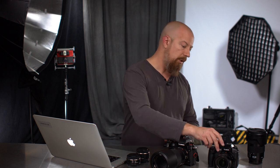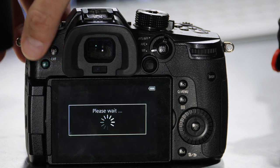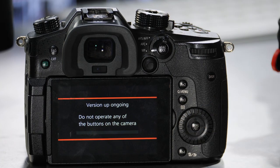Now as I said in the beginning, the procedure for updating your G-Series is different from the S-Series. This is the new way of doing it with the S-Series cameras. But on the G-Series, all you have to do is press play once you've already copied that .bin file to the SD card and popped it into your camera. I'll go ahead and turn the camera on and press the play button — and that recognizes the firmware update. Start the version update, yes, and away we go.